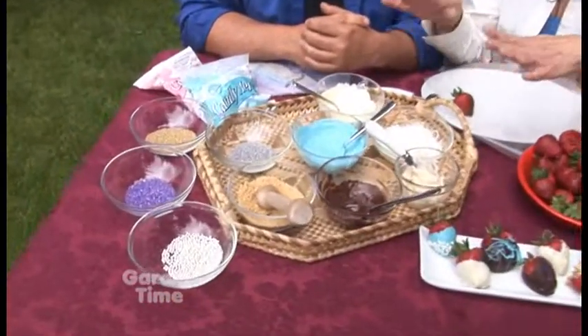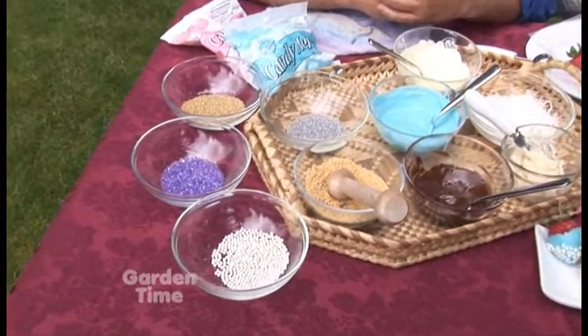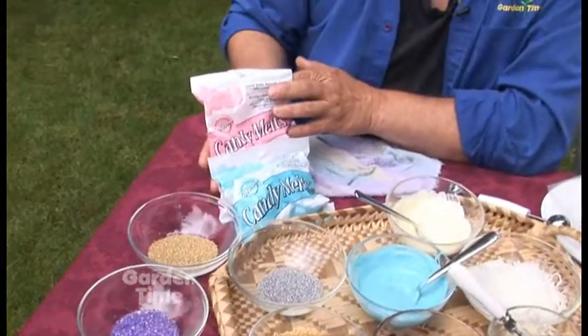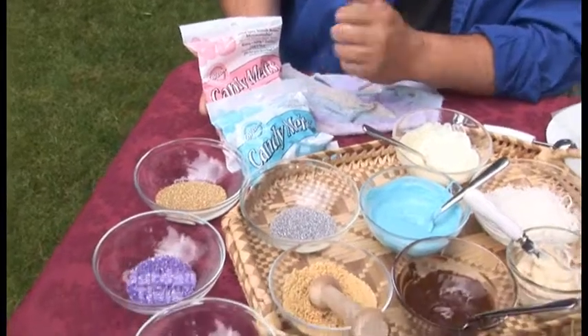Why not make a dipping party? You can have all kinds of dips, chocolates, and sprinkles to really make them even more delicious. With things like these little bags of chocolates that you just melt in the microwave — they come in all different kinds of colors — it really couldn't be easier.